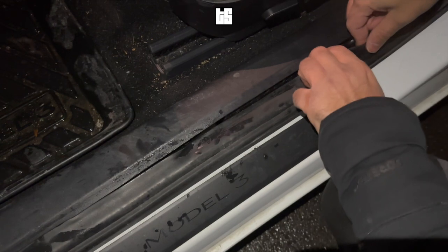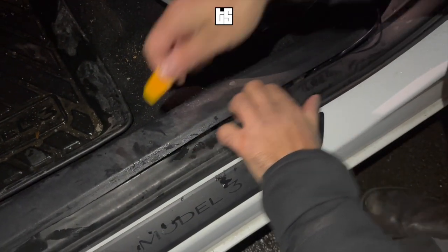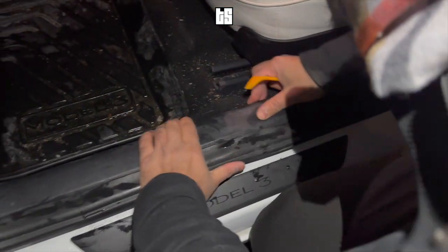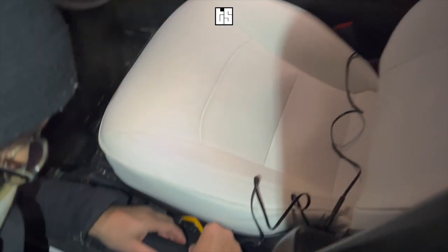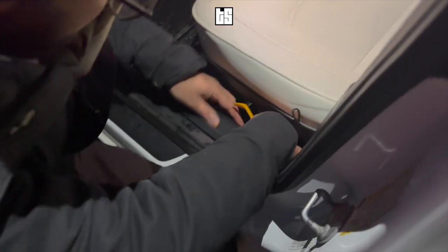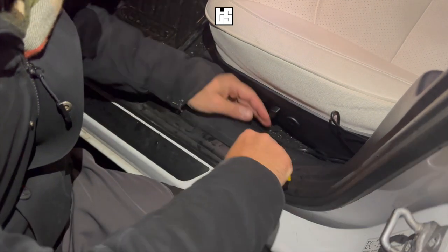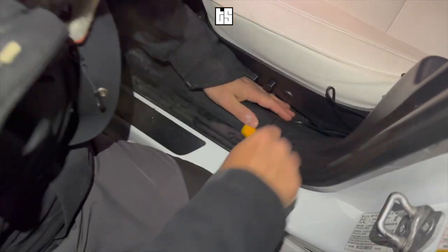Use the pry tool to make sure the wire is completely hidden — you don't want the wire dangling out at any time. There you go, now it's completely hidden. Next, we're going to route the wire underneath the seat and underneath the rails.